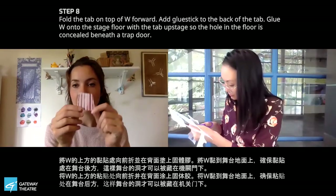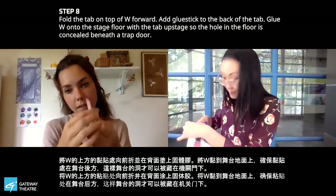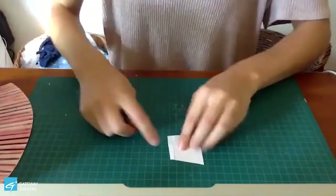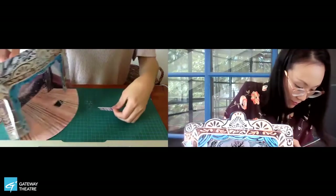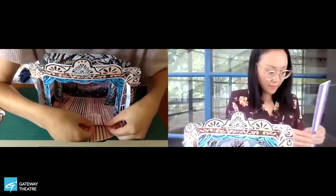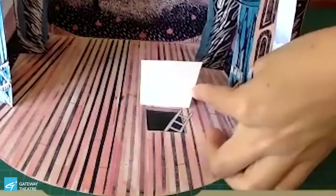Now I have my little trap door, so I'm going to score right along that dotted line and then fold it forward. Now we're going to put some glue just along the top edge and glue it right onto our stage floor so that it's covering up our very sneaky trap door. Now we can surprise our audience with a trap door reveal.